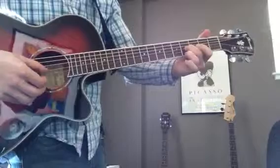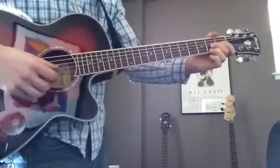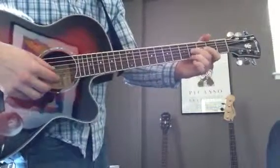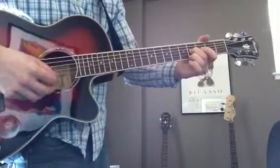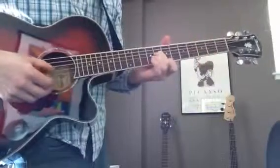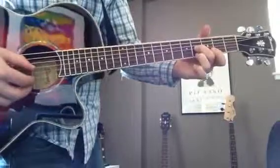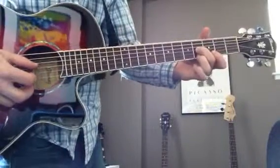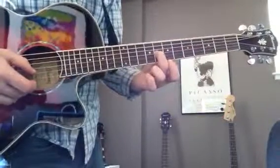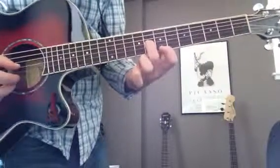You play with your thumb and your index finger like this. What just changed was I went from that position, then slid up on my middle finger to the 8th fret, and then put my index finger down on the 7th fret.